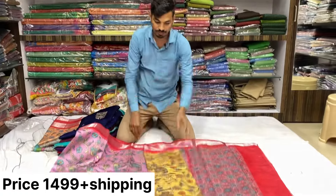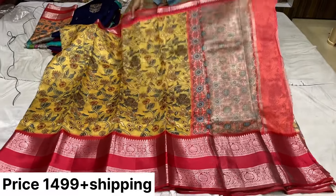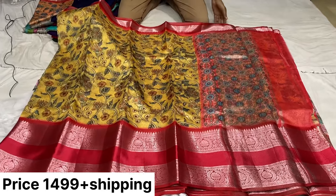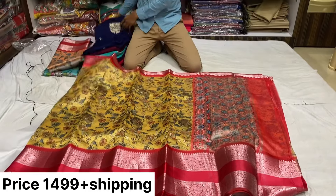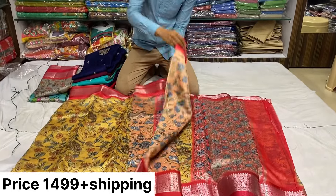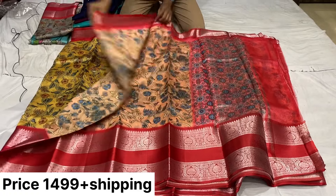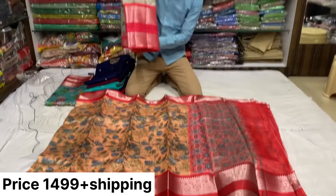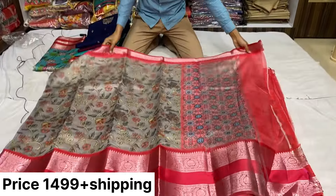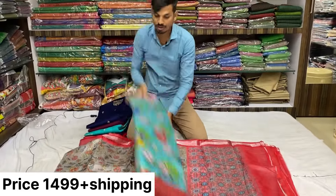And the next color combination — the sari part, this is the pallu and blouse contrast. And next color combination: same magnetic blouse, contrast is on the inside. Next, you see one more color. There are silver base options. Next one similarly has a flower design.